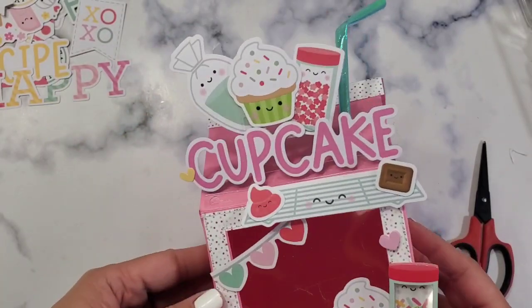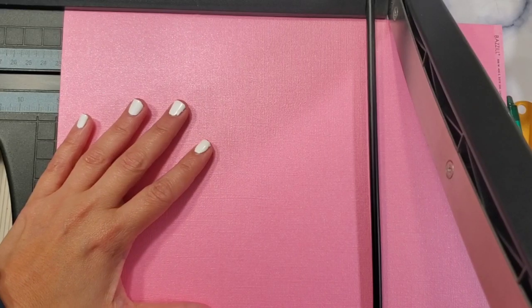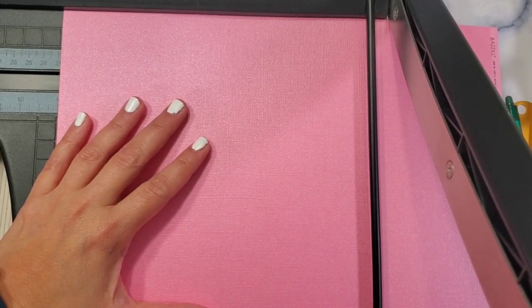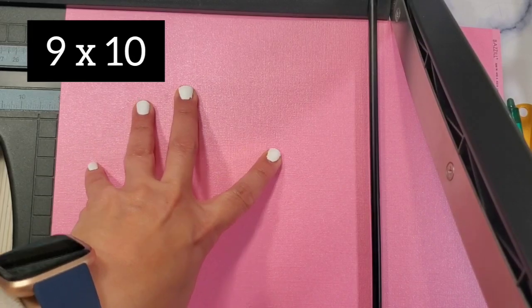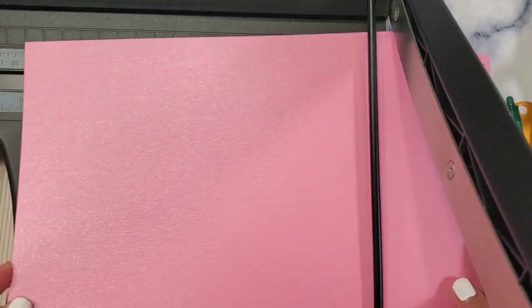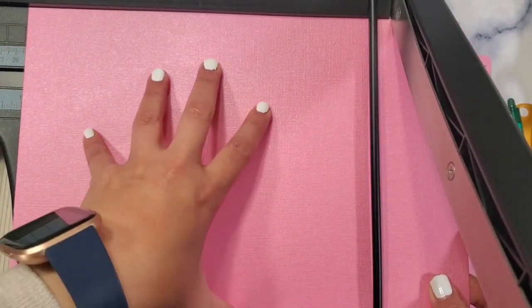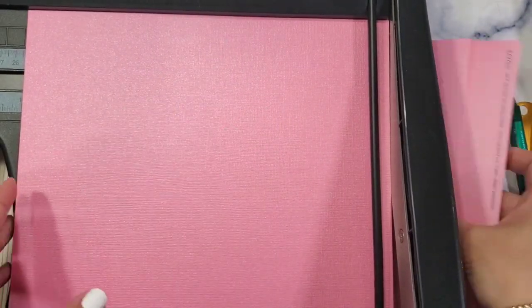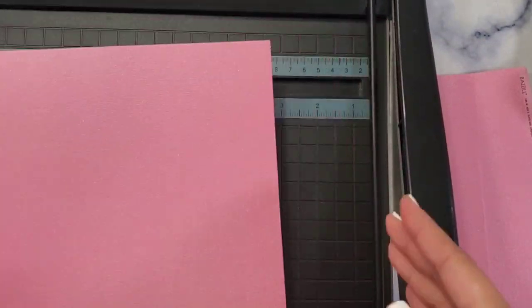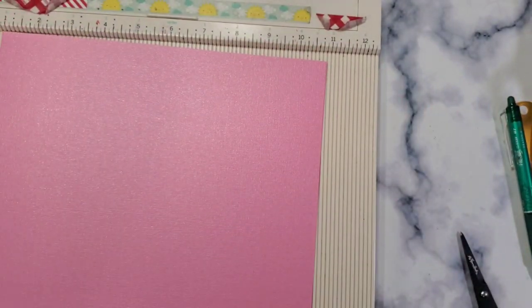The first step is we're going to cut two sheets at the same time — a nine by ten sheet of paper. You can use your 12 by 12 sheet of paper for this. The 10 inches is going to be the height of your paper, so let's just be clear on that.